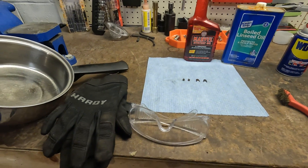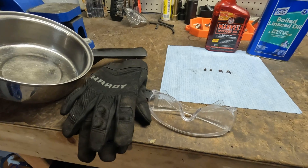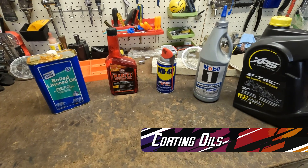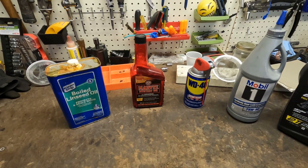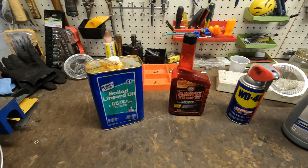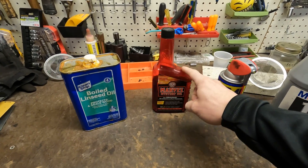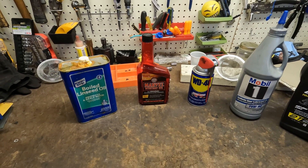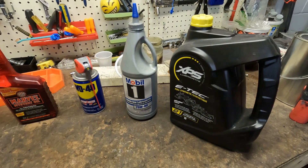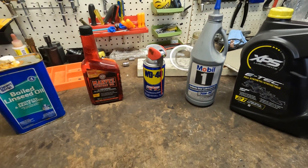And as always, make sure you are thinking about safety — wear some safety gloves and some safety glasses. When coating bolts, you can use a variety of products. The most common products you're going to see being used are boiled linseed oil and WD-40. I've used Marvel Mystery Oil and it has worked pretty well. I'm also going to try this XPS two-stroke oil and some gear oil, and we're going to see how those look.